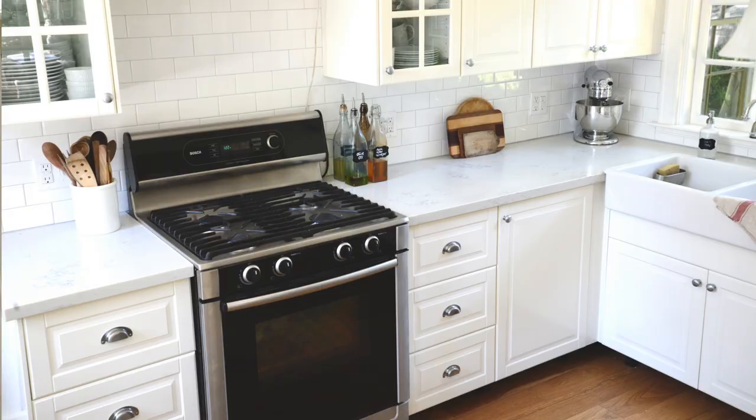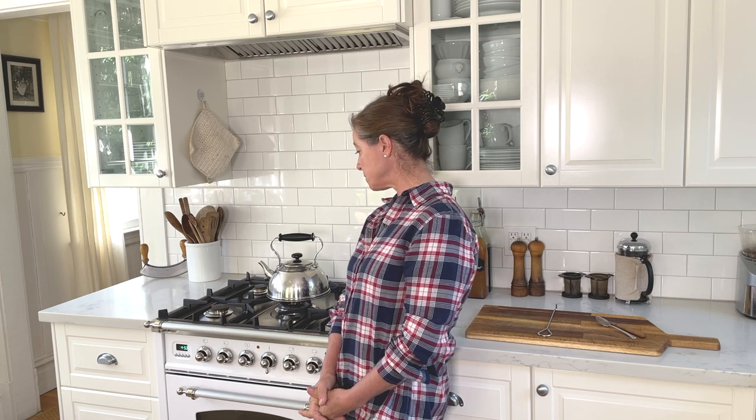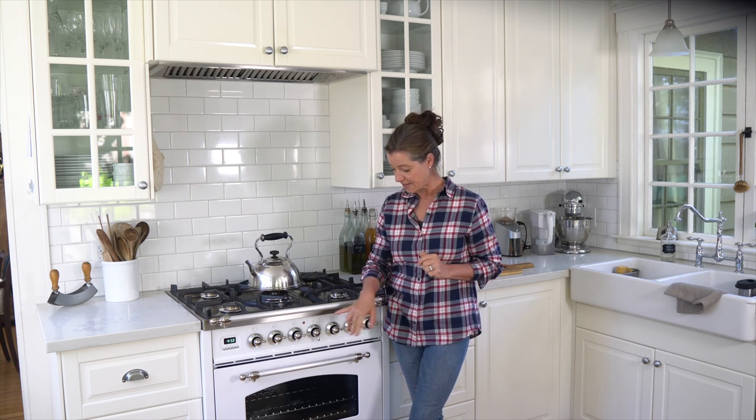The reason we bought this one is our previous stove was fine and working really well. However, since I do so many cooking and baking videos, we thought it would be nice to have something a little more pleasing to the eye. For me it was really important that this stove has two functions: one is a simmer function, and the other is that the oven goes down to about 100 degrees Fahrenheit.